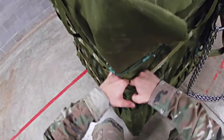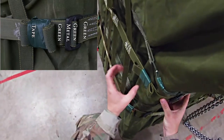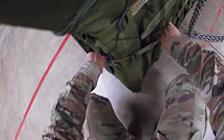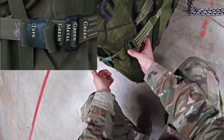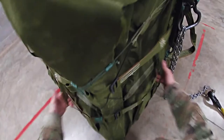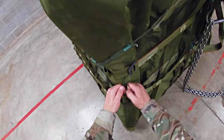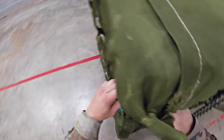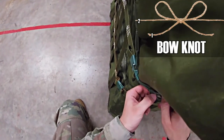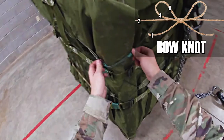Trace down to the second lateral strap — make sure there are no twists — green, green, metal, green, tape, and secured. Trace down to the third lateral strap — no twists — green, green, metal, green, tape, and secured. Pull your straps out. Make sure your lacing cord is not twisted, then trace it to confirm it makes one X and one X only, going behind your straps. At the knot, make sure it's a bow knot. Count one, two, three, four on one side and one, two, three, four on the other. Excess is taped and secured.